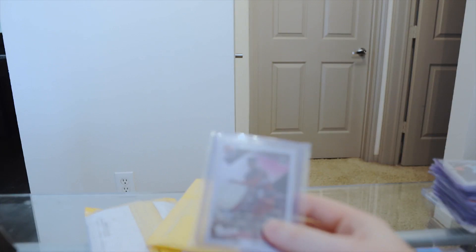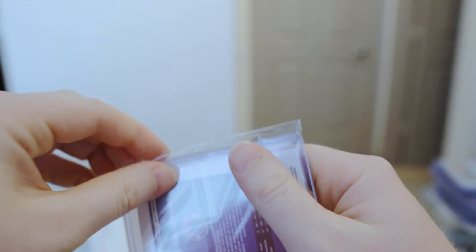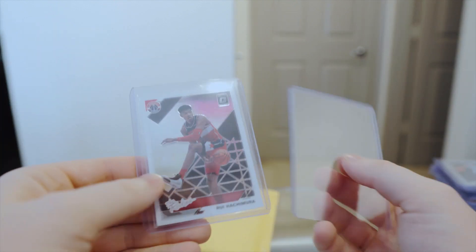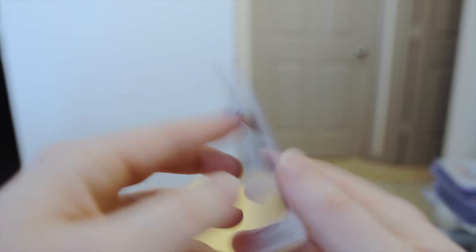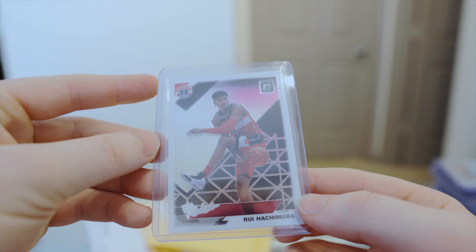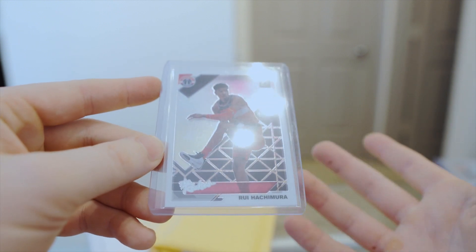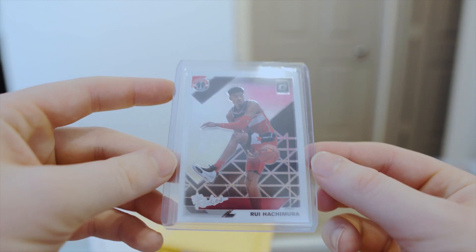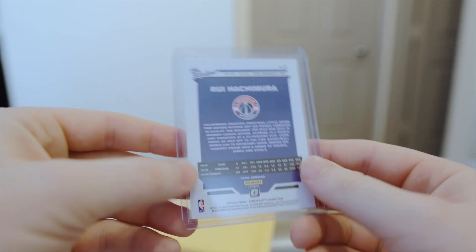Next one — this is the Rui Hachimura. I think this one had free shipping or dollar shipping. This is from the Optic Rookies insert set. These are a lot less common than your base rookie cards. I kind of like them more than the base cards a little bit. The values are weird — some people like certain things and not others. But yeah, just the Rui Hachimura 'The Rookies' Panini Optic card, not a prism or anything. I think I paid three bucks, free shipping.